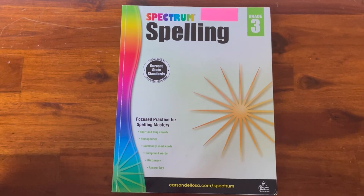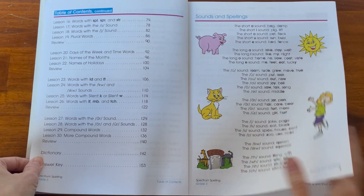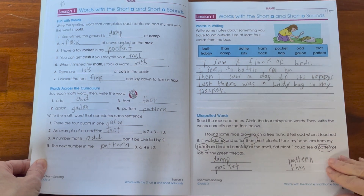In the third grade book it all starts off the same, and you can see how it just advances to that grade level. There is plenty of things for them to work on daily to help them with their spelling.